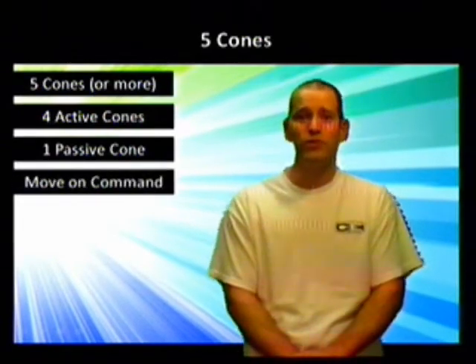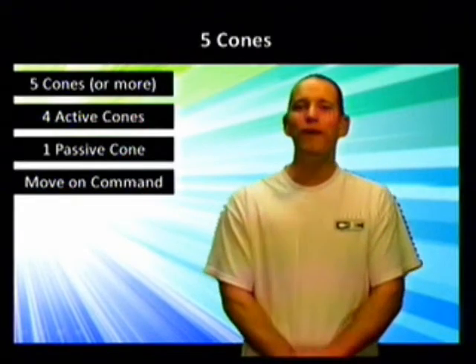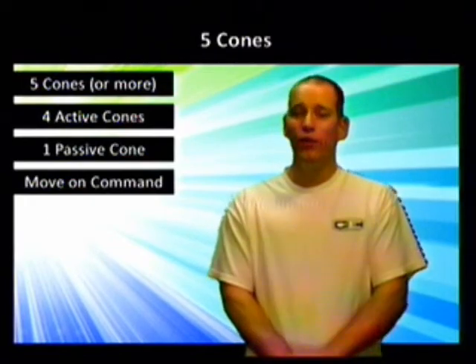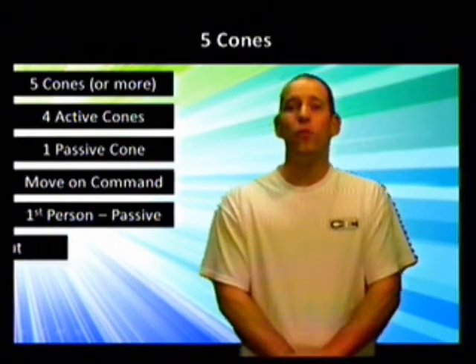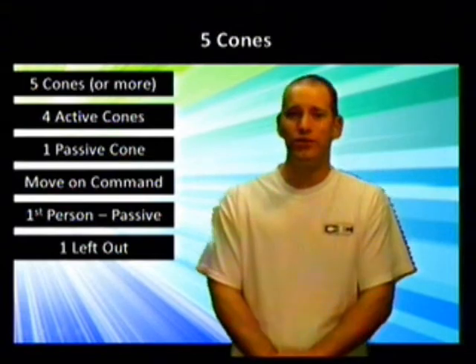On your go command — which can be a whistle blow or you saying go, whatever you want to use is fine — all five players in the game are going to have to find a new active cone. While they're doing that, the first person in line is going to head to the passive cone. At the end, there's going to be one child left without a cone, and that child just goes to the end of the line and waits their turn again.